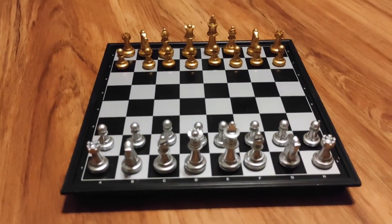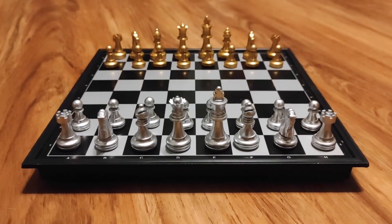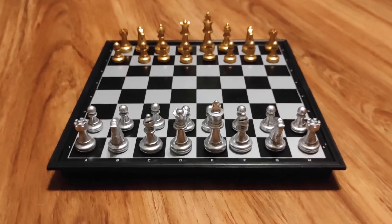This is my review of this magnetic travel chess set. I really like this set — I think it's both functional and very beautiful.